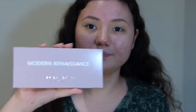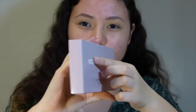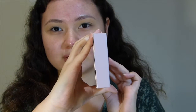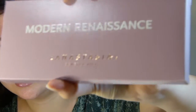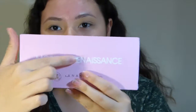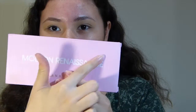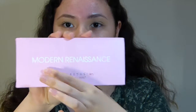Both of the palettes are about the same size, but on the real one, this writing across here is slightly lifted off the rest of the packaging — you might be able to slightly tell, but otherwise you can't really tell on camera. And the bottom logo where it says Anastasia Beverly Hills is indented into the packaging, while on the fake, the writing at the top is not lifted at all — it's a completely smooth surface, and it's not indented at all.